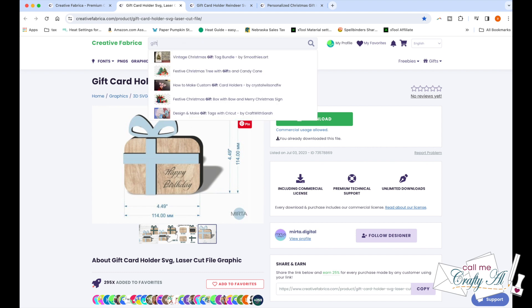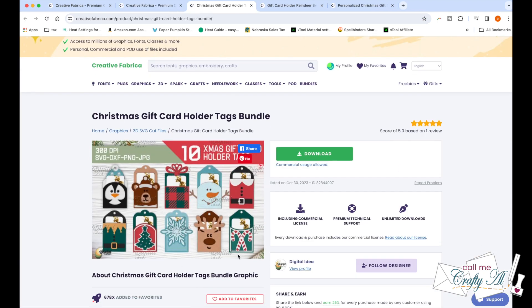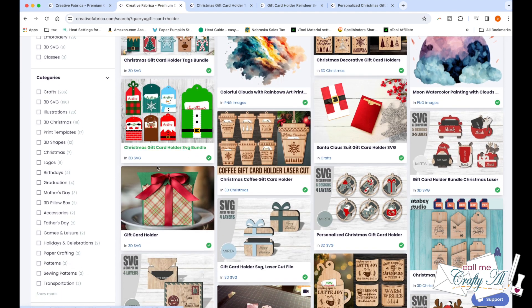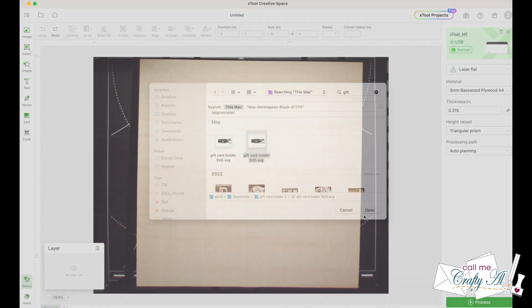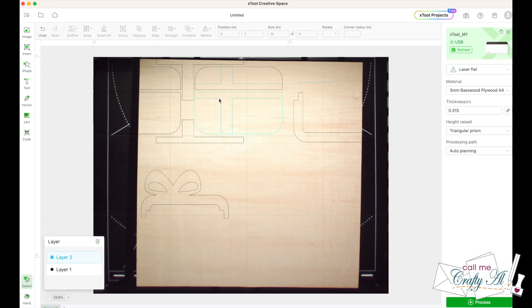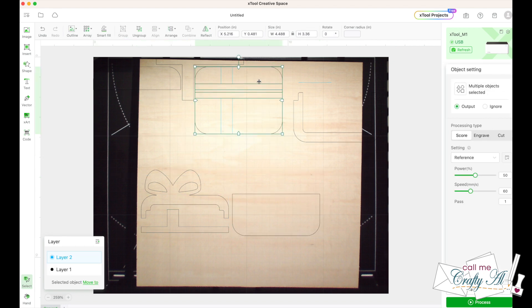Now if you don't have a laser cutter but you have an electronic cutter, they also have files that you could cut cardstock and make gift card holders. You can always go browse their collection even if you don't sign up for an account. Once I found the gift card holder that I wanted to use and downloaded the file, I brought that into my Xtool Creative Space software and then spent some time getting all the pieces moved around so it would fit on my piece of three millimeter basswood.